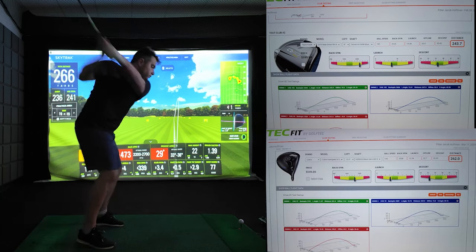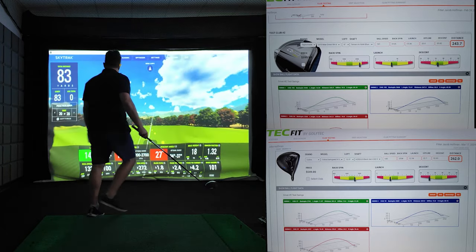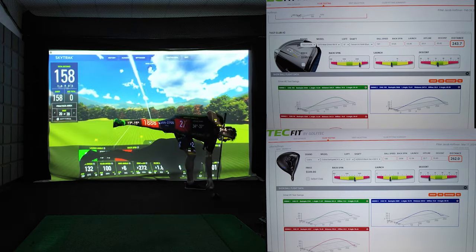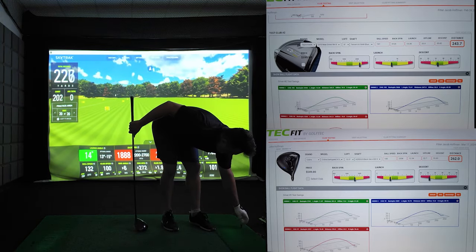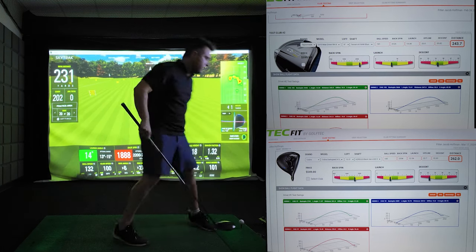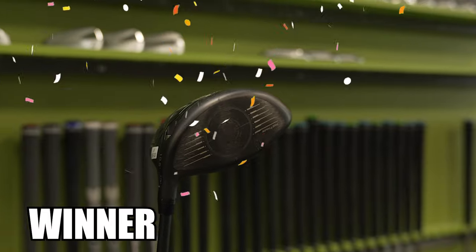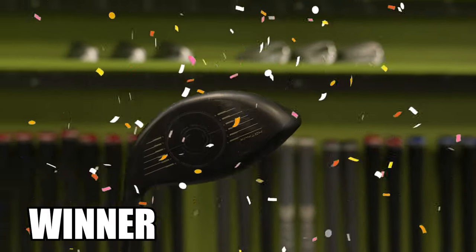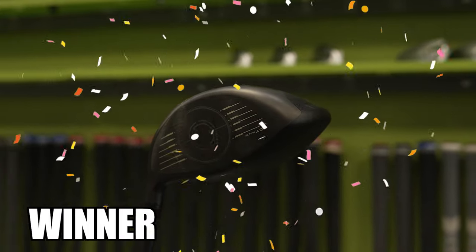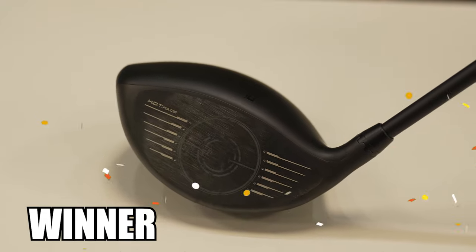Looking at the data and analytics, the Cobra Dark Speed X driver had a total average distance of 262 yards, while the TaylorMade QI-10 Max had a total average distance of 244 yards — making the Cobra Dark Speed X the winner by almost 18 yards in total average distance. So the Cobra Dark Speed X driver will be moving on to the next round.